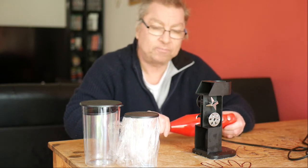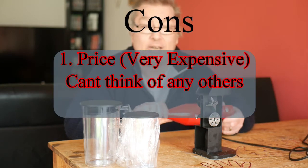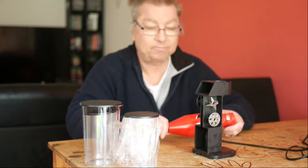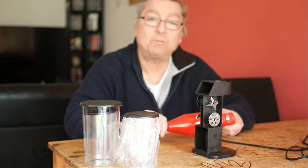So what are the cons? Number one, it's very expensive. But even though it's expensive, I think you get what you pay for. I can't think of any other cons at the moment.